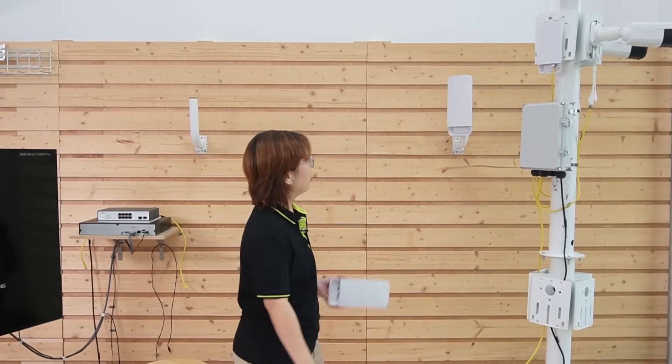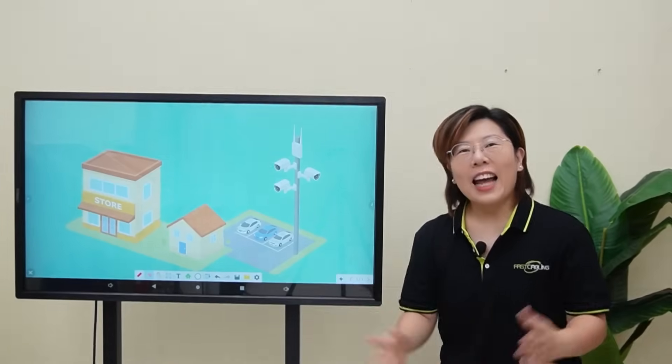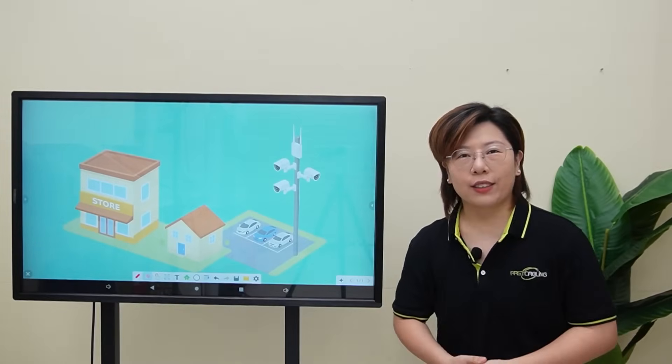I'm going to show you how to build this wireless data transmission by using this pair of wireless bridges. Hey tech enthusiasts, welcome back to Fast Cabling.